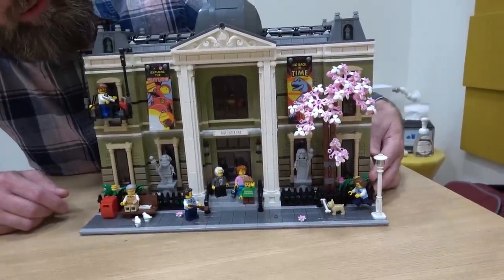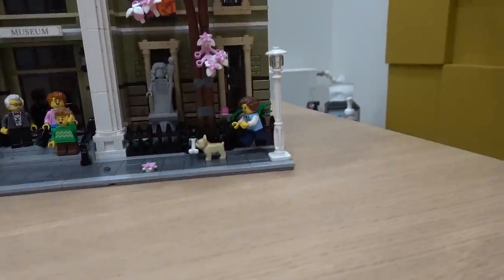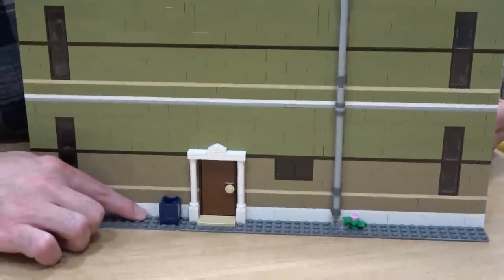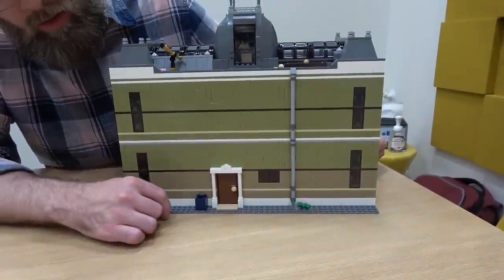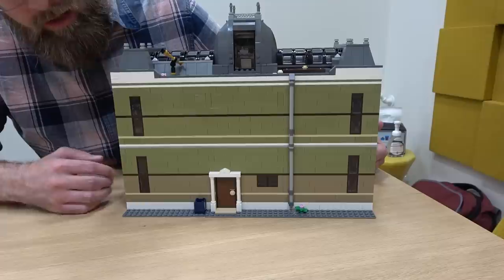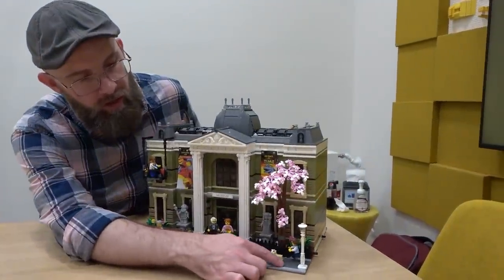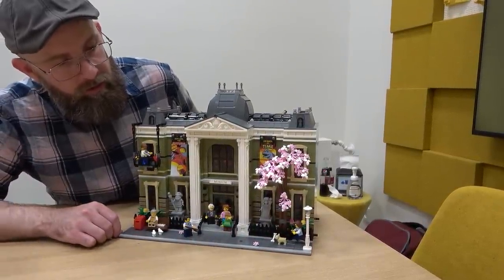The minifigures are posed with some specific elements, and as you build through the model, you position the dog here along with the bones and the spare pieces. Once you're finished building the model, you can follow through with that story — take the debris out of the little garbage can and use those elements to support both the bone and the character running.